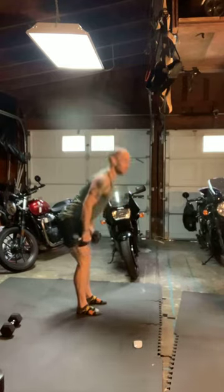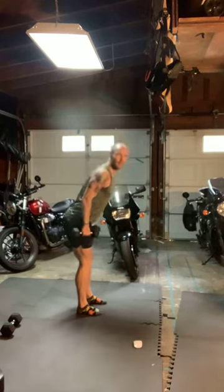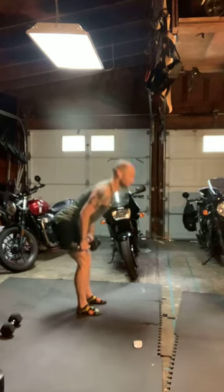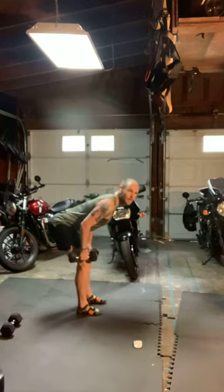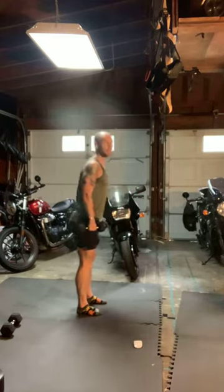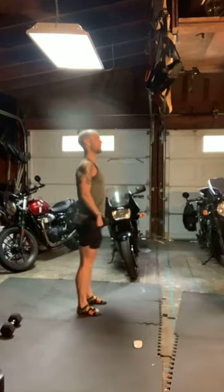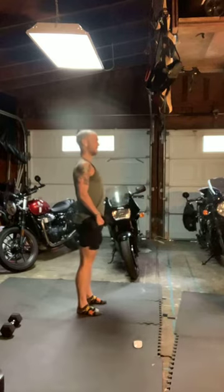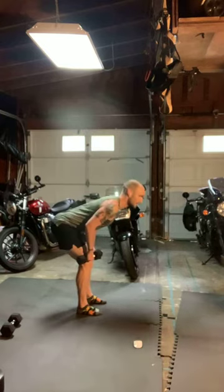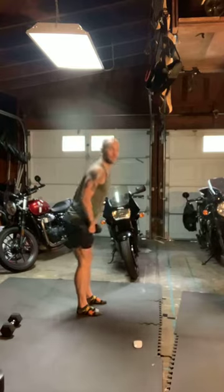If you have that mirror handy or that video, make sure that spine is staying nice and flat so we're not rounding those shoulders. Here in 30 seconds we'll finish Part A and move straight to Part B. Know where that heavier weight is or just keep using the weights you got. Part B, everything's on the 30 for two rounds.